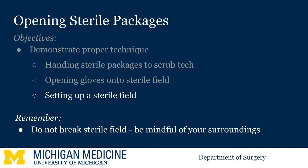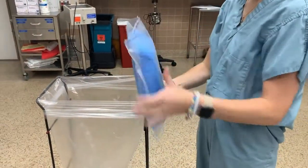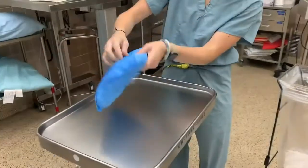To open larger sterile packages or create a sterile field, start by opening the clear packaging. You can then grab the blue package, but remember when you do this the outside of the blue package is no longer sterile. Hand the label or barcode to the circulating nurse.